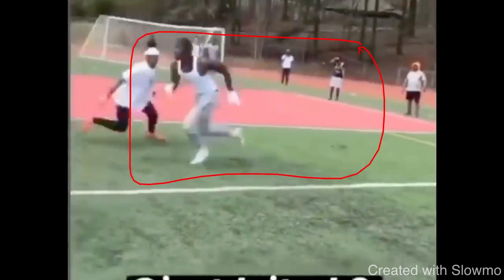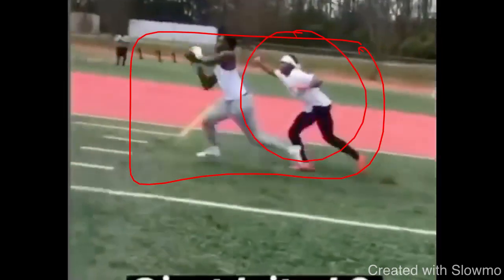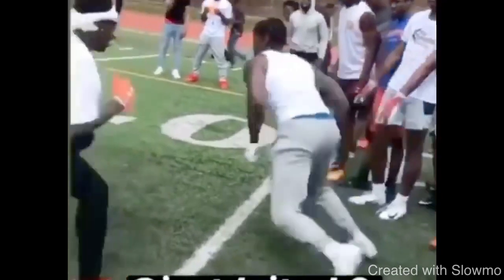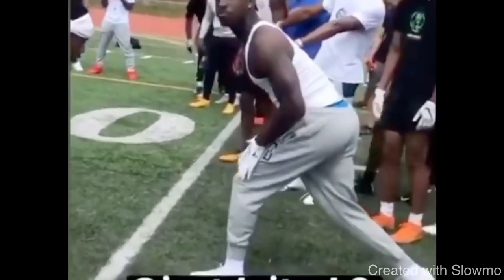That's a perfect example of getting out of a break with the least steps possible, the least time possible, and actually having that explosion to turn it into acceleration. The DB isn't in the worst position, but when you're on the 10-yard line going in, this is wide open from a quarterback's perspective. Watch it again at full speed — great example of actually pushing vertical and dropping his hips, then accelerating out of the break.